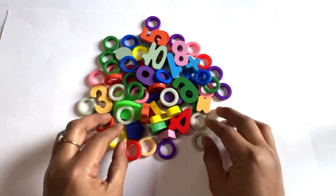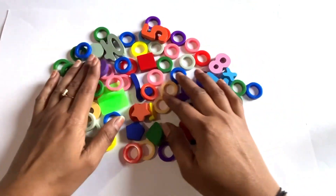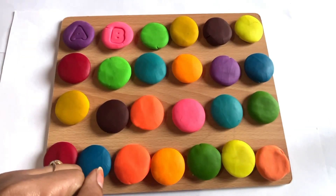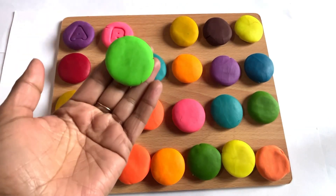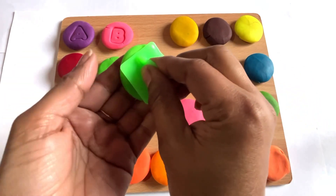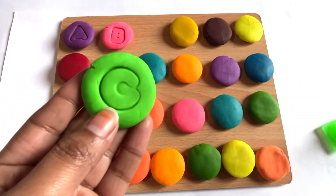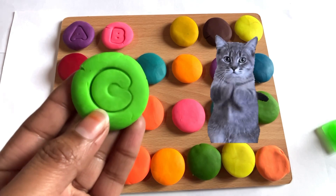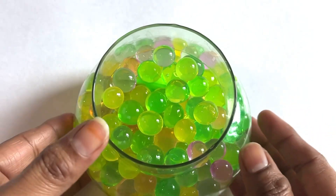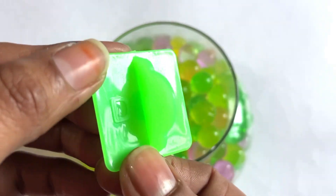Oh wow, so many rings and numbers, so nice! Let's find the next cutter. It's a letter C! Now we take yellow-green color and place it in the middle. Yes, it's a letter C. C is for cat. Let's put it right here.